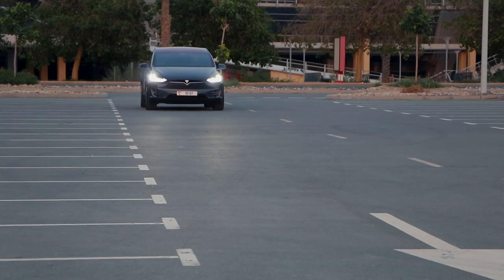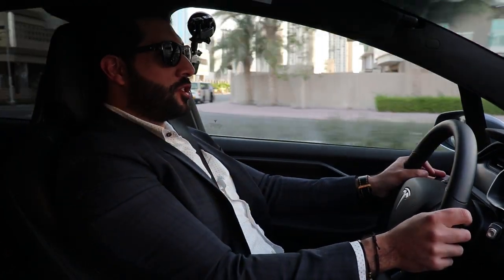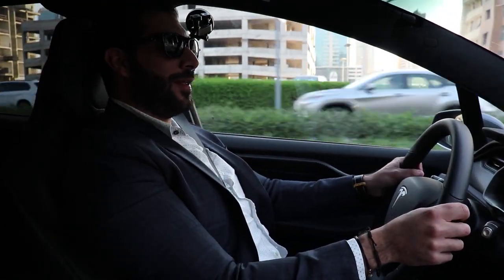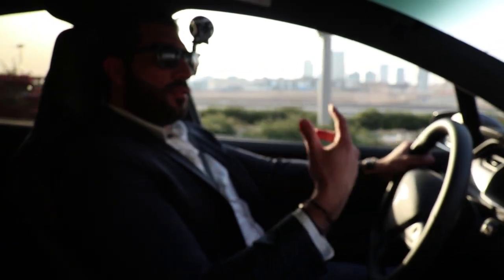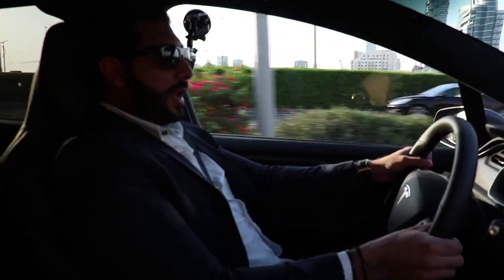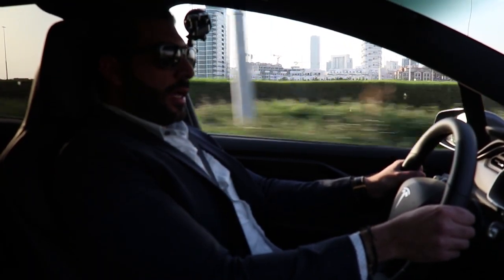Tesla named their different driving modes as acceleration modes because it's electric. So you have Chill, Sport, Ludicrous, and Ludicrous Plus. Chill, as its name suggests, is very chill — the car doesn't really go much, which is a great option if you don't have much battery. I like to have it in Sport. The steering modes also have three different functions: Comfort, Standard, and Sport. Comfort is your daily luxury setting — super light but gives some feedback. Standard is very good, comparable to a good sports car. Sport gives you lots of feedback.